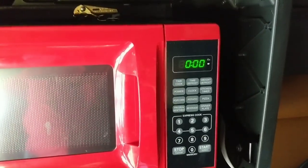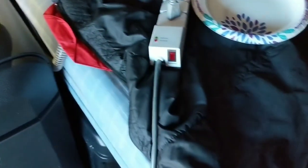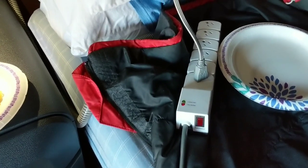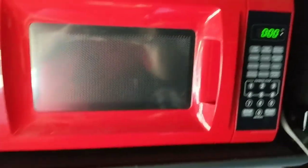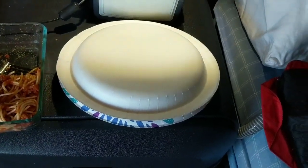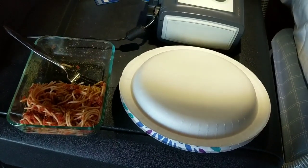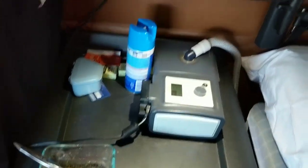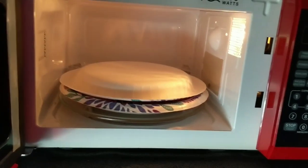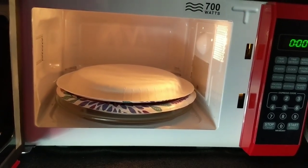I've got my microwave set up here with the extension cord plugged in down here to my generator. That powers my microwave. So I'm going to put another plate on top of the food so it doesn't splatter all over my microwave. I'm going to pop it in there for about two minutes and then look at it to see if it's hot enough to eat. I'll be back in a few minutes.